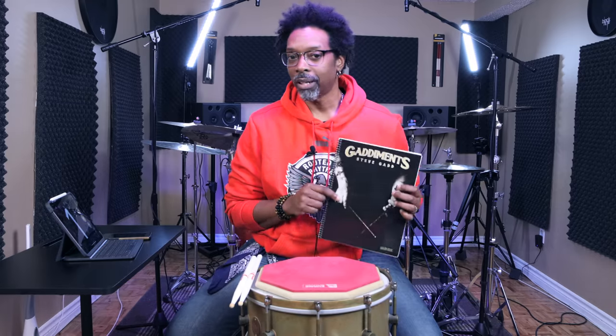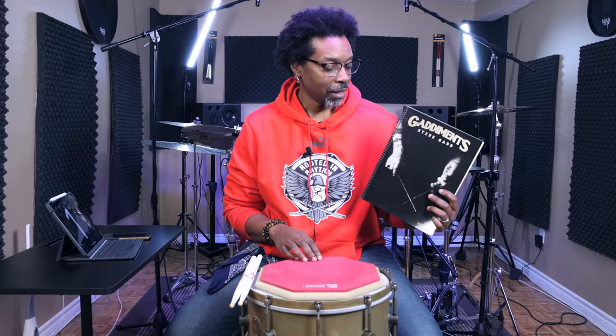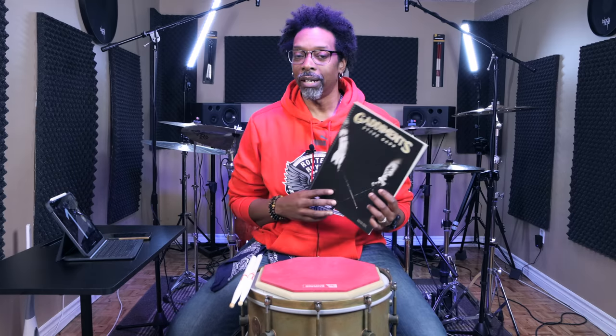So it was kind of a big deal when it was announced that he was coming out with a book called Gaddamance, and it's just a book full of signature Steve Gadd stickings. I got pretty excited when I heard about it. It came out earlier this year and before I could get my hands on it, my wife actually got me this as a birthday present, and I've been working with it ever since. I'm just gonna give you my opinion on it.